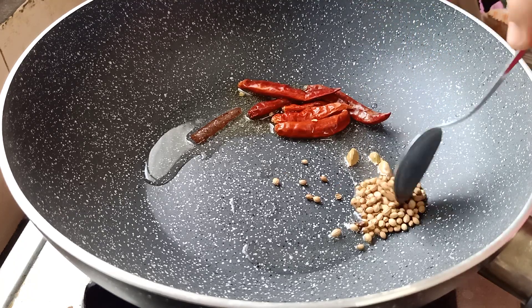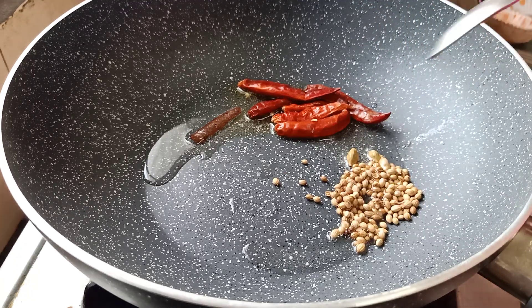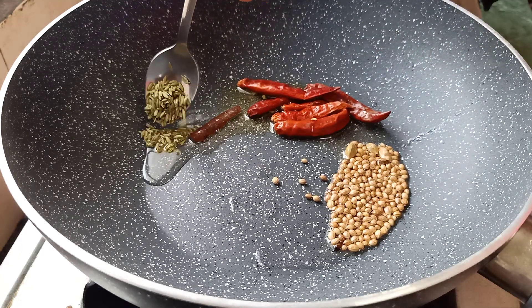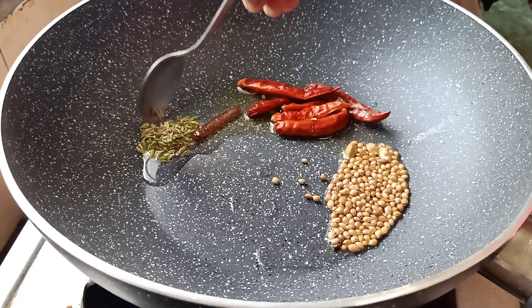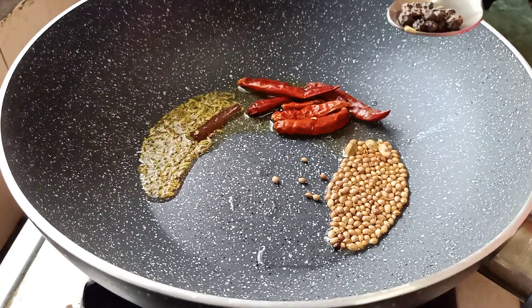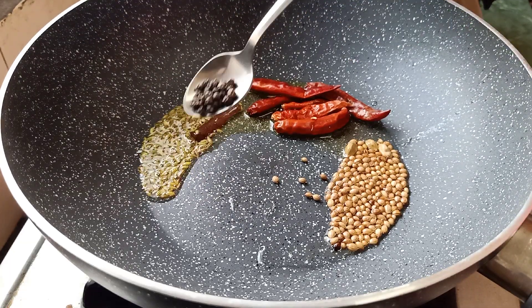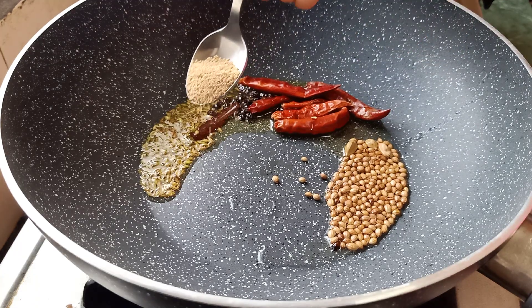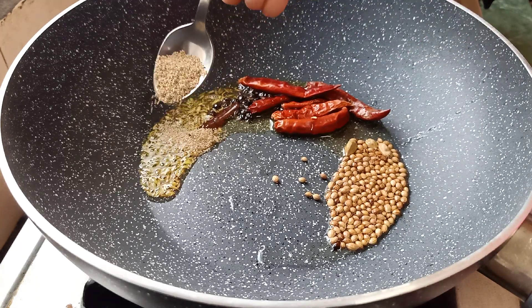Add 1 teaspoon of rice. Add 1 teaspoon of cher nuts. Add 1 teaspoon of pepper. Add 1 teaspoon of casses. Add 1 teaspoon of Red multi-spin.